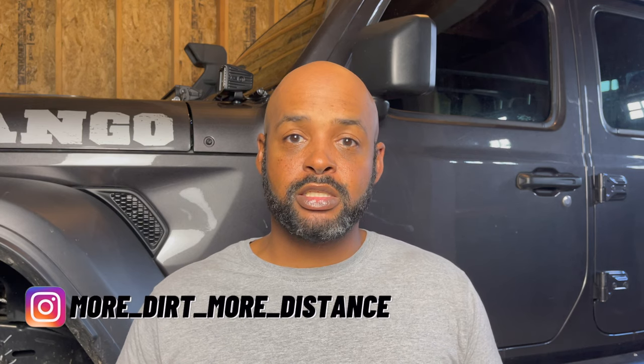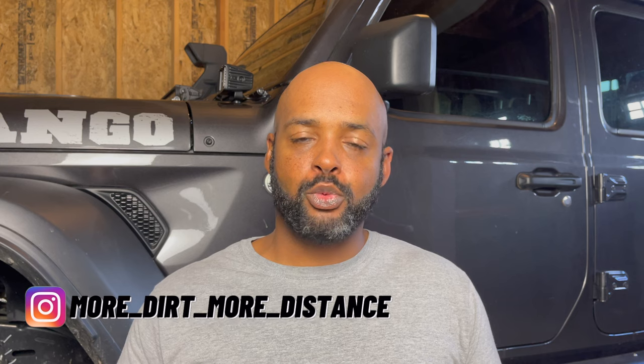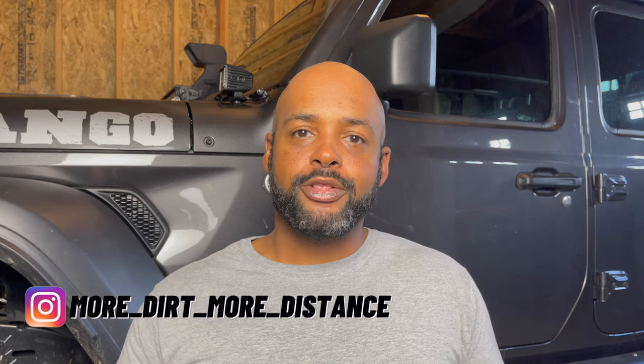Welcome to the channel - more dirt, more distance. On this episode I'm installing the amber Rough Country 2-inch cube lights on the Gladiator build. The hood light bar has been great, but I just want light going straight forward. I was having issues when driving in the dark, specifically doing turns on switchback roads. The lights go forward with the front of the vehicle, but when you get ready to turn into the switchbacks you're looking over that way to see what's coming - where the road is going, if there are rocks - and you just can't see that because even though your head's turning, the car hasn't come around yet and there just isn't any light there.